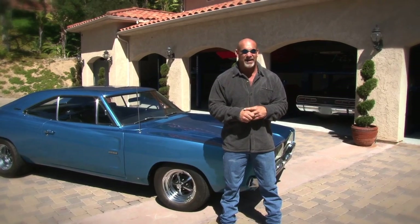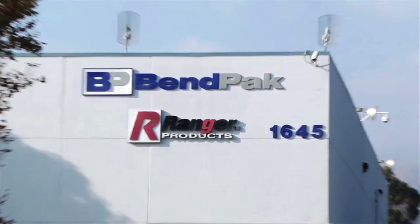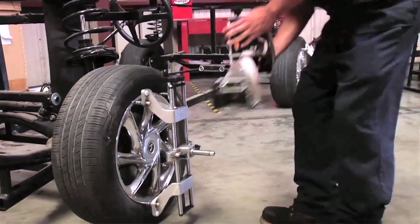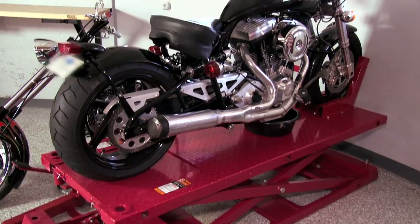BenPak expanded into lifts to fill a need for quality equipment for the muffler shop industry, which quickly grew to BenPak's main focus thanks to its popularity. In 1997, BenPak created the Ranger product line of shop equipment to expand its business into a full line of professional and home equipment. BenPak is also in front of the camera and behind the scenes of many popular movies and television shows.